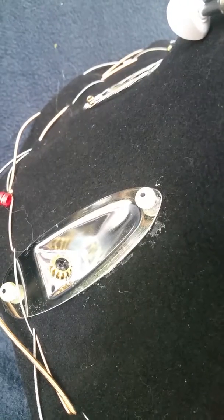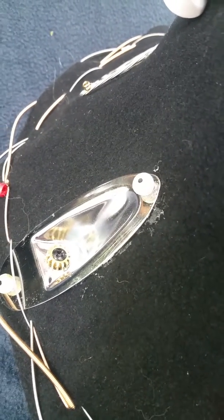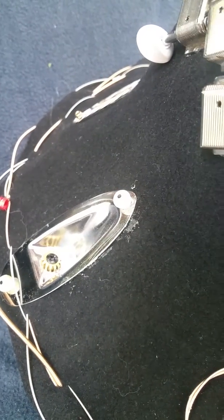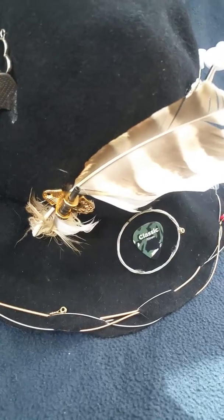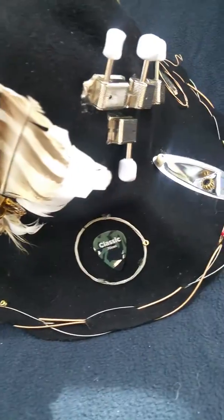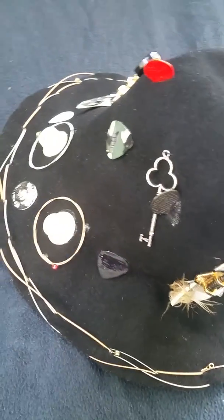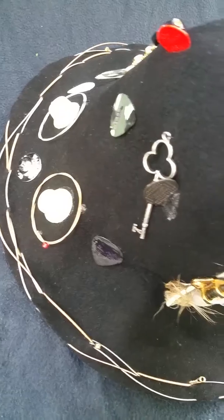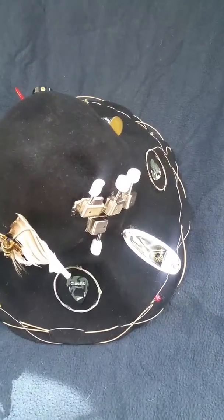Actually, this hat would not ever be possible without the kindness and help of Sarah at Sam Ash in Richmond, Virginia. He had asked me to put a couple of feathers on that baby, so there's a couple of feathers for you. And like I say, there's picks and tones and guitar pieces all over the place. Any guitar lover would certainly appreciate this hat — any guitar picker's hat.